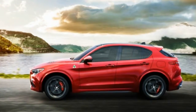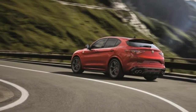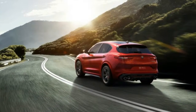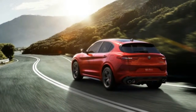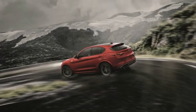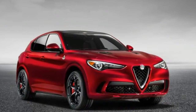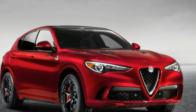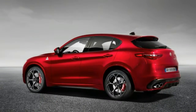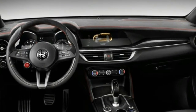The 505-horsepower 2.9-liter V6 and its 443 pound-feet of torque certainly separate the Stelvio Quadrifoglio from the humbler base and Ti trims. Alfa is not pulling any punches, claiming the Quadrifoglio can knock off the 0 to 60 mile-per-hour run in 3.9 seconds and is good for a top speed of 177 miles per hour.